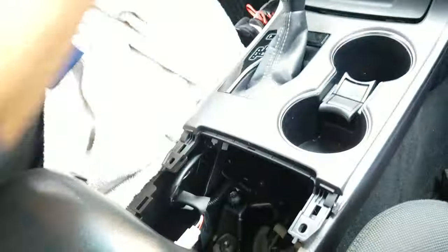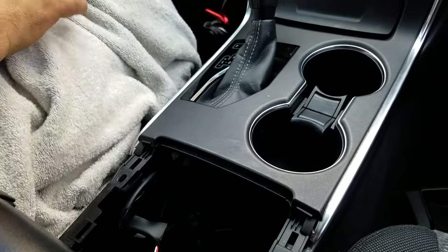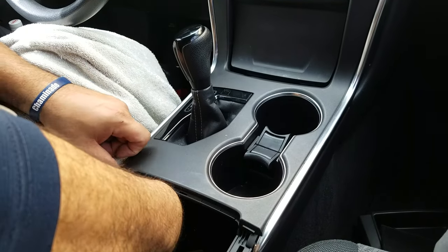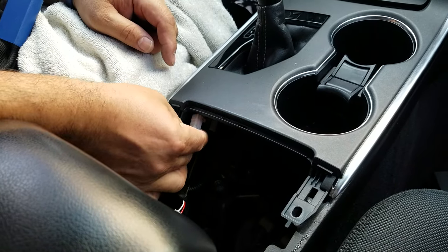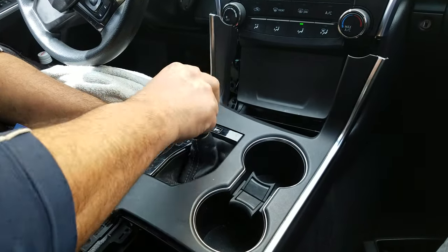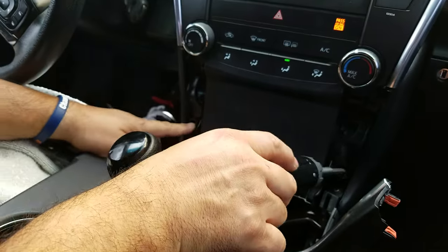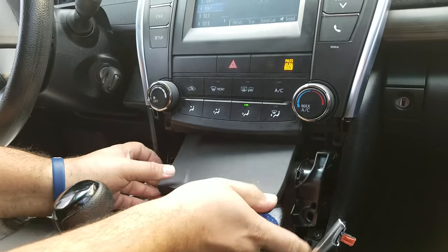There are two mounting screws for the center console — one on the driver side and one on the passenger side. Once you get these two screws out, put the car in the neutral position, then you can pop up the center console and the cupholder. But before you do that, make sure you disconnect the white connector.